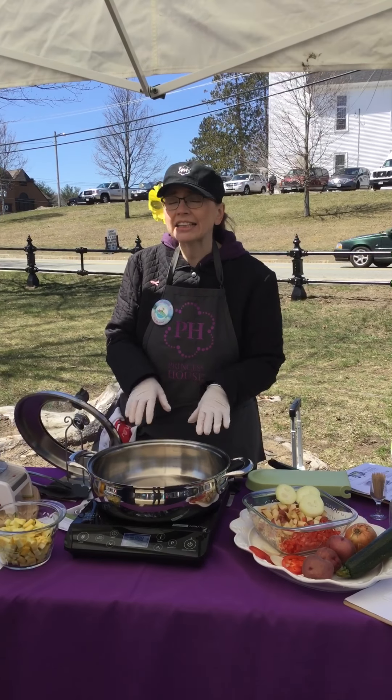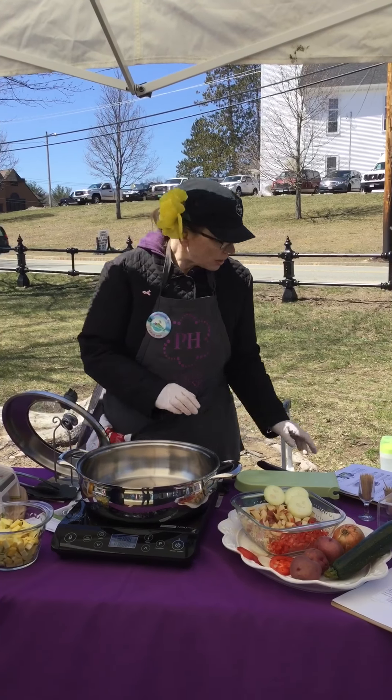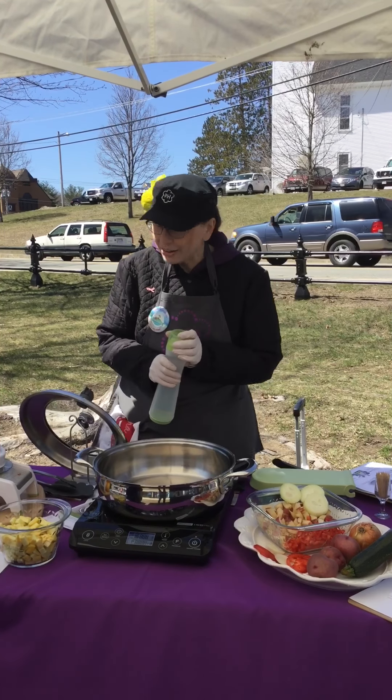So what I'm going to do is test it — I actually had it preheating to make sure that it's all set. All I'm going to do is take a little bit of water and if it sizzles, then we're set. It's hot enough.